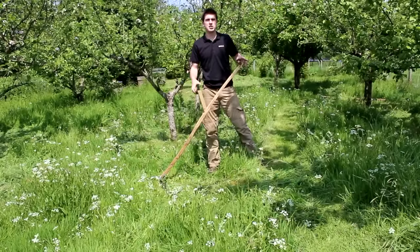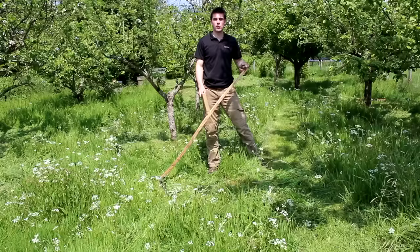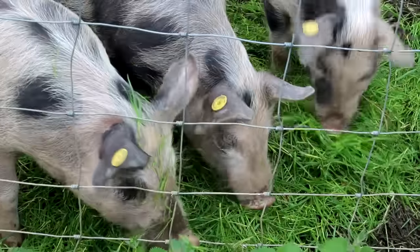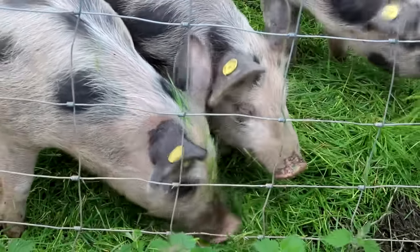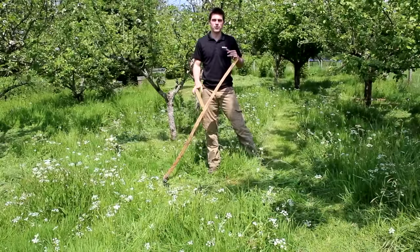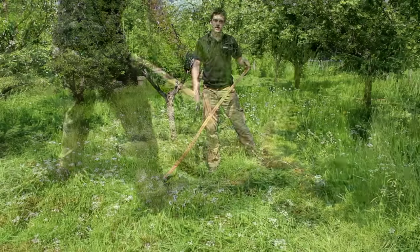Why use a scythe? The reason we're using a scythe is not only to cut down on the dependence upon fossil fuels, but also because we can use the grass to make hay, feed it to our pigs, and use it to mulch our vegetable garden. We're going to cover all of that in this short video as an introduction to show you what's possible with scything.